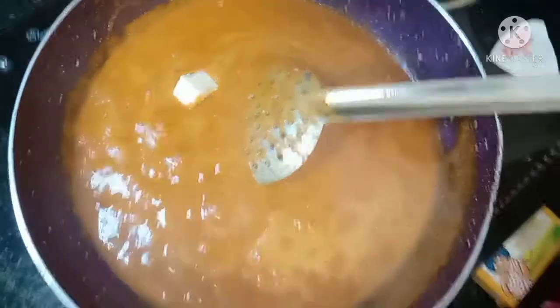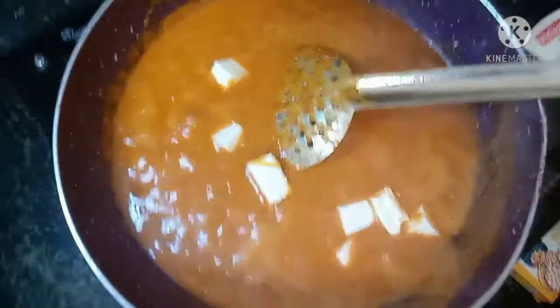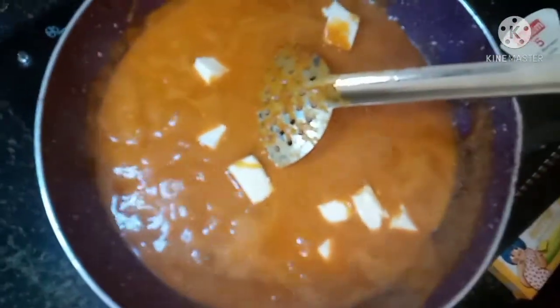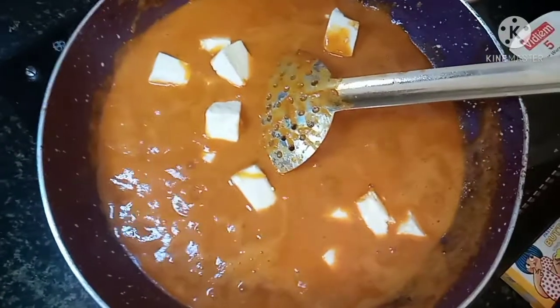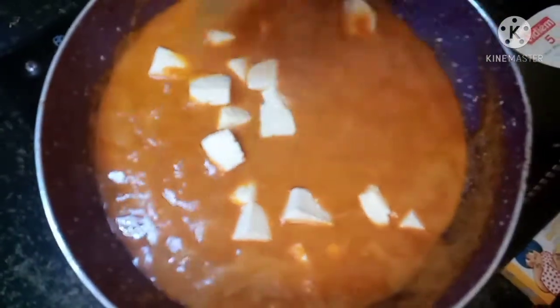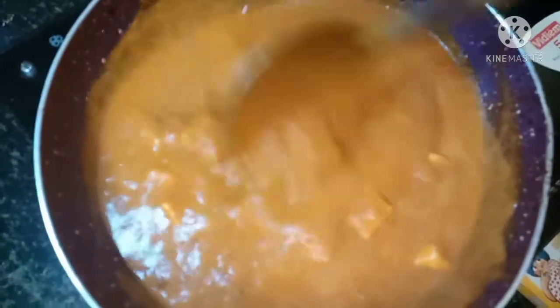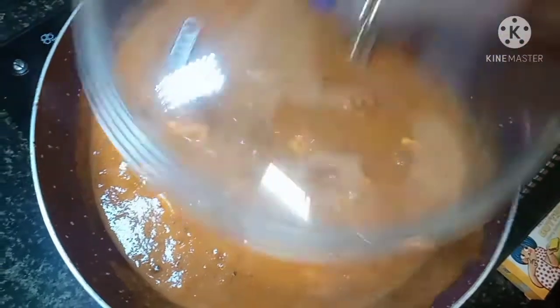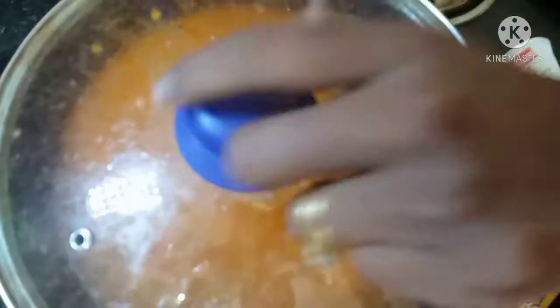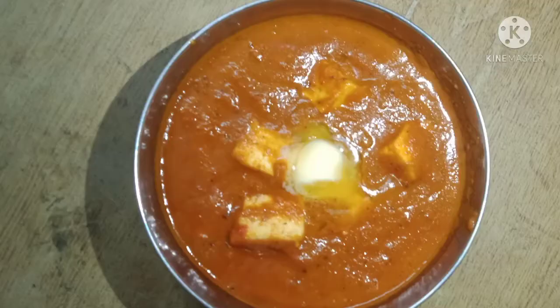Let's mix it in on medium flame for 5 minutes. Add the paneer cubes and mix in for 5–7 minutes. Let's open the paneer butter masala. Let's mix it in. Thank you for watching.